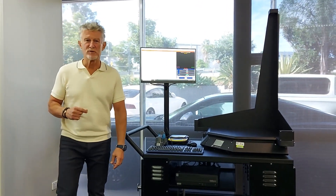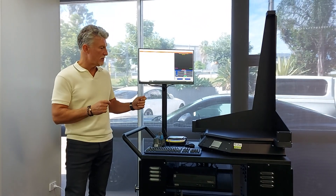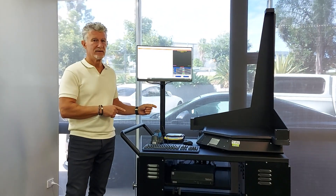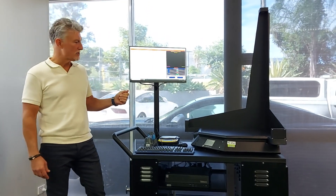Hey everybody, it's Rhett from DiverseCode and Qubiscan, and today we're going to demonstrate for you the world-famous Qubiscan 100. Let's take a look. The Qubiscan 100 is the world's best selling dimensioning automation system.